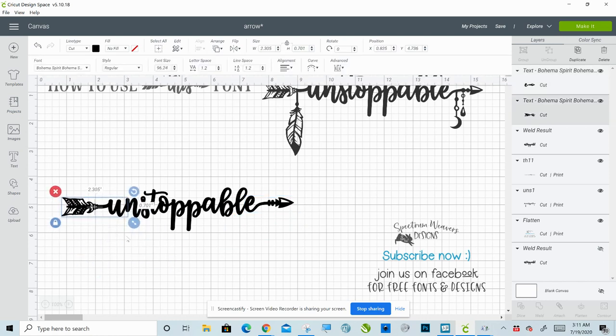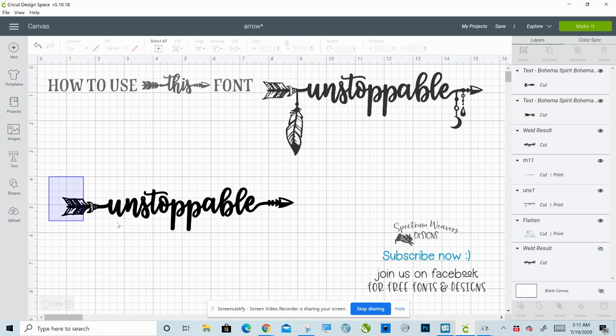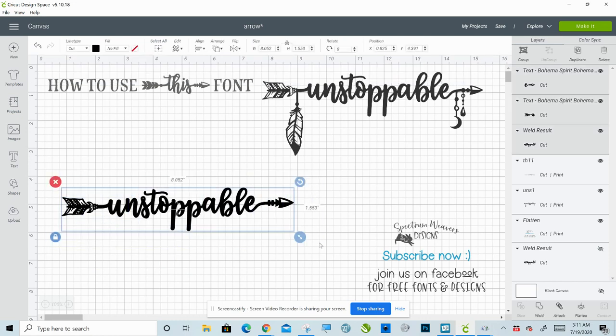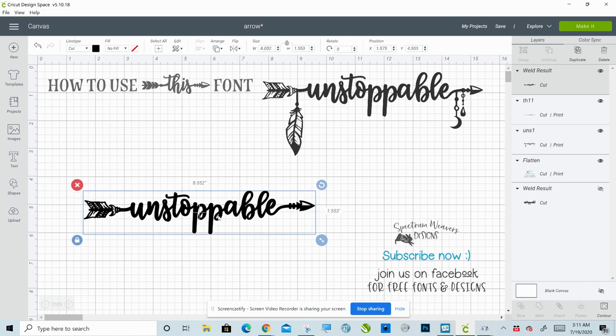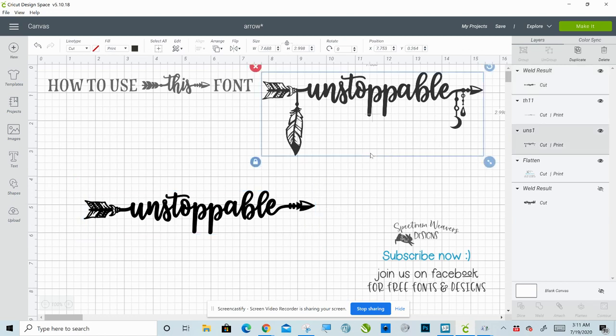That is all there is to that part of it. If you're doing text work in Design Space, you need to select all of that and weld it together to make it one layer so that it'll cut correctly. Now let me show you how to get the feathers, hangers, and all of that. Those are going to be in Bohema Ornaments, which you also downloaded and installed when you installed the font — you'll need to install both. Because she has it set up as an actual installable font for the ornaments, it's super convenient because you can also access all of the ornaments through the character maps.